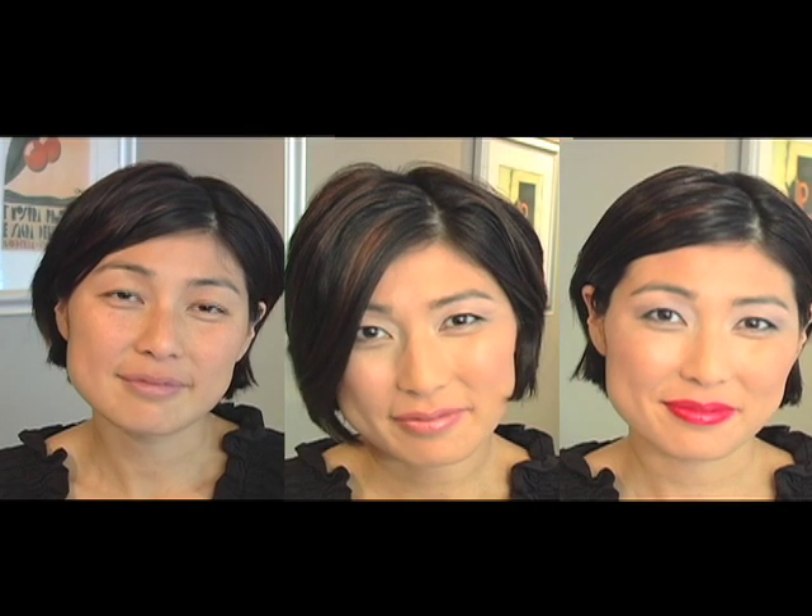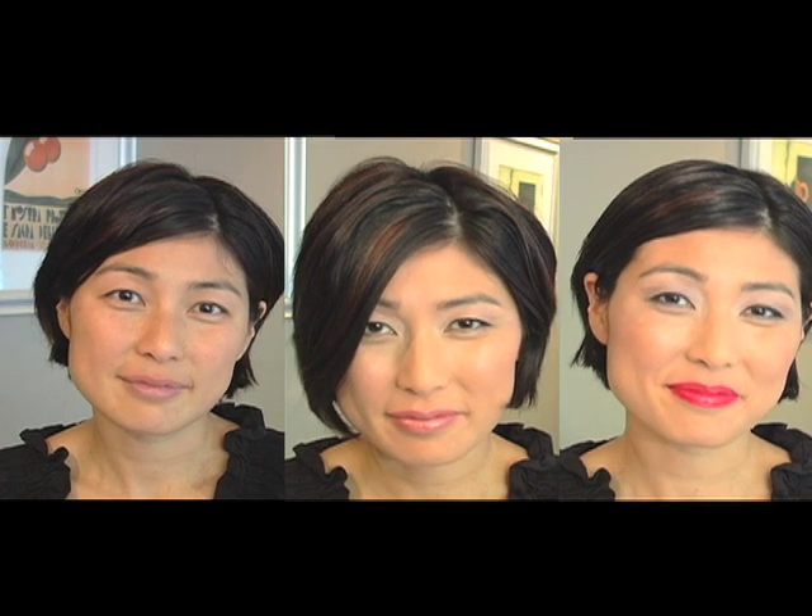Hi everyone. I'm here today with my good friend Grace and we are doing a Hikaru Yutada inspired look. I love the makeup that she wears in her music video, Come Back to Me.